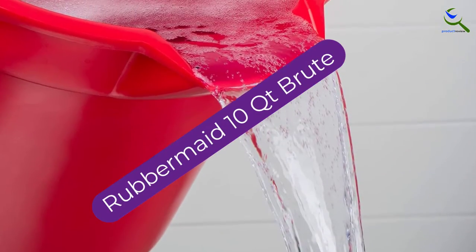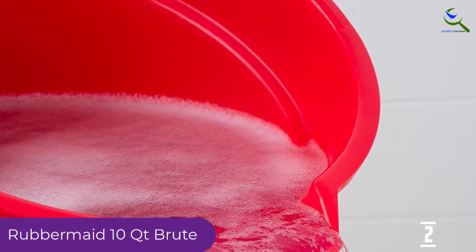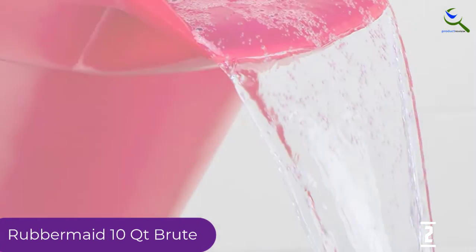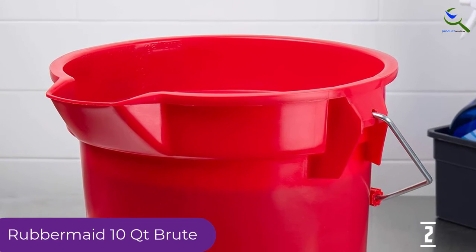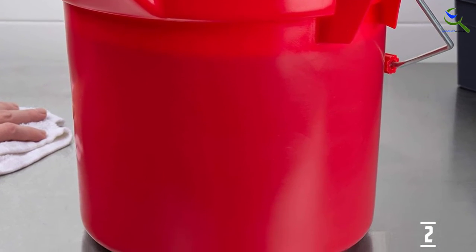At number 2, we have the Rubbermaid 10QT Brute. Reviewers love this mop bucket's minimalist yet functional design. The solid construction allows you to carry weight comfortably without stressing your palm, thanks to the plastic grip on the handle. It is the size of this cleaning pail that makes it stand out — more specifically, this is a 12-quart bucket measuring 13 by 12 by 10.5 inches.